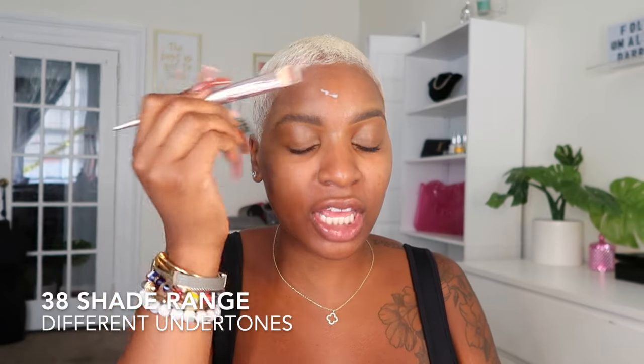I do have the Secure the Blur primer from One Size, so that's what I'll be putting on first and letting that sit. I've been putting on my primer with a brush lately. Let's get into the details of the foundation itself — it retails for $44 at Sephora. Sephora does samples, so if you like the finish we come out with today, just go grab your little sample. It comes in 38 shades.